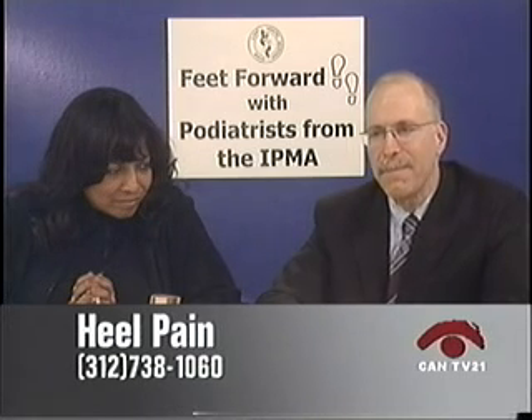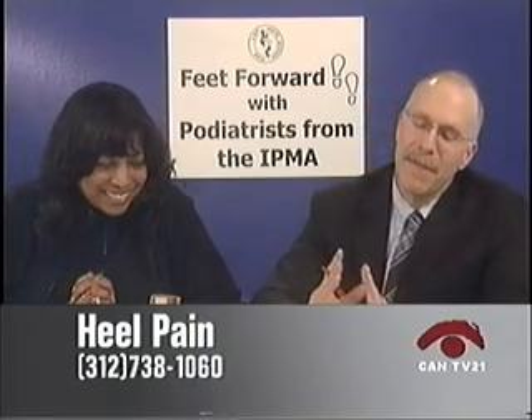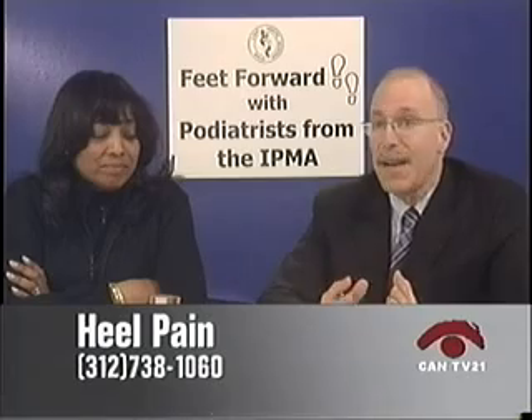Another question about toes that are all about the same size — the second toe being as long as the big toe. Can that be corrected? The doctor is not a proponent of surgery for this: about 50% of people have a long second toe and 50% have a long first toe. Don't worry about it unless it becomes a problem. If it doesn't hurt, don't do surgery on your feet. Even with a huge bunion, the first question is: does it hurt? If it doesn't hurt, leave it alone.